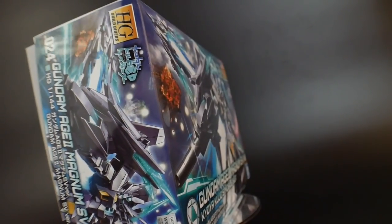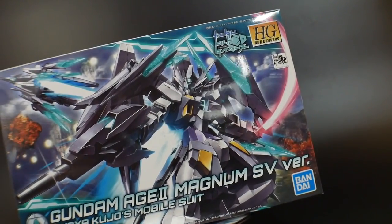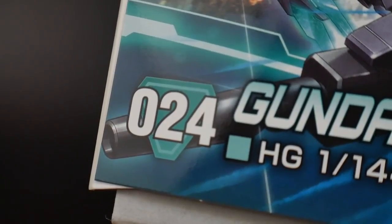Hello YouTube, it's Krosama, and today I have the unboxing of the Gundam H2 Magnum SV version. Looking at the cover art, I can honestly say it's not as impressive as the Gundam H2 Magnum — it just doesn't have the same feeling or impact. I don't know if it's because I've seen so many other good cover arts, but nonetheless I still appreciate the illustration. Overall it's decent, just not groundbreaking.